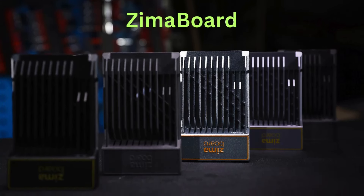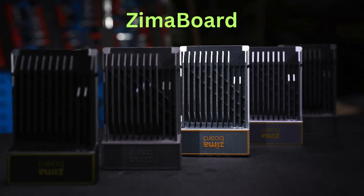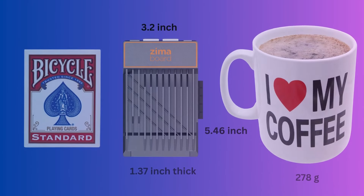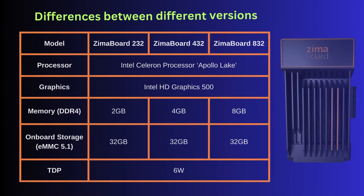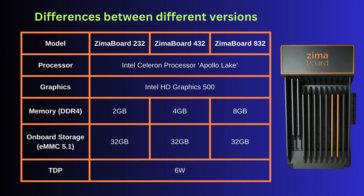Today we'll be reviewing the single board computer which was graciously sent in by Zimaboard. This is an entire computer that's the same size as a pack of cards, while weighing only as much as a cup of coffee. The Zima single board computer comes in 3 variants, this particular unit being the Zimaboard 832.